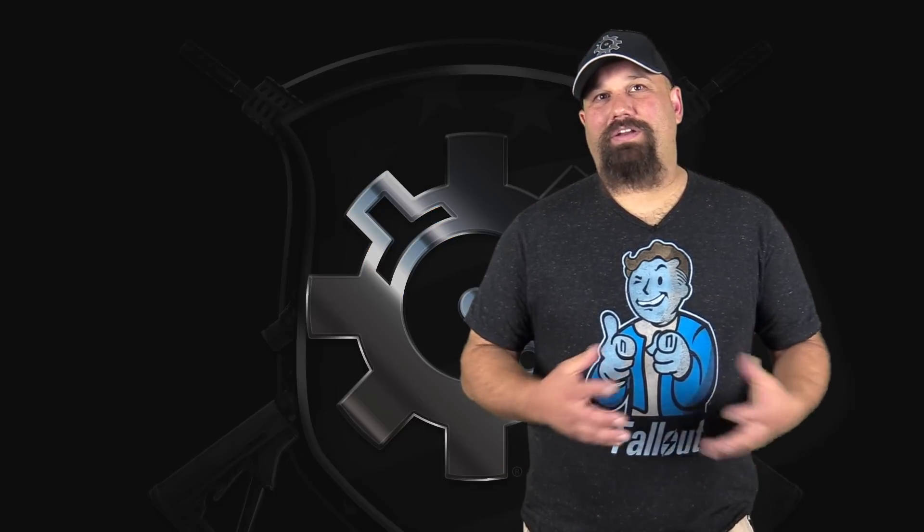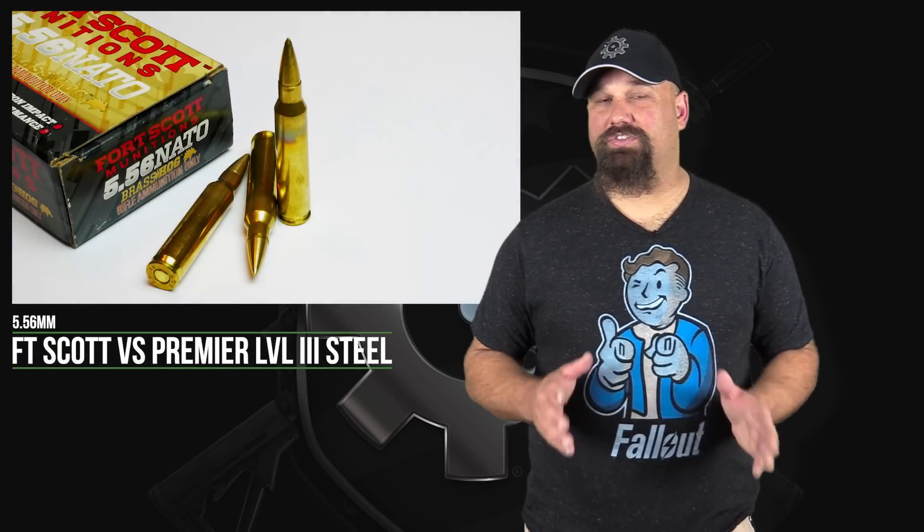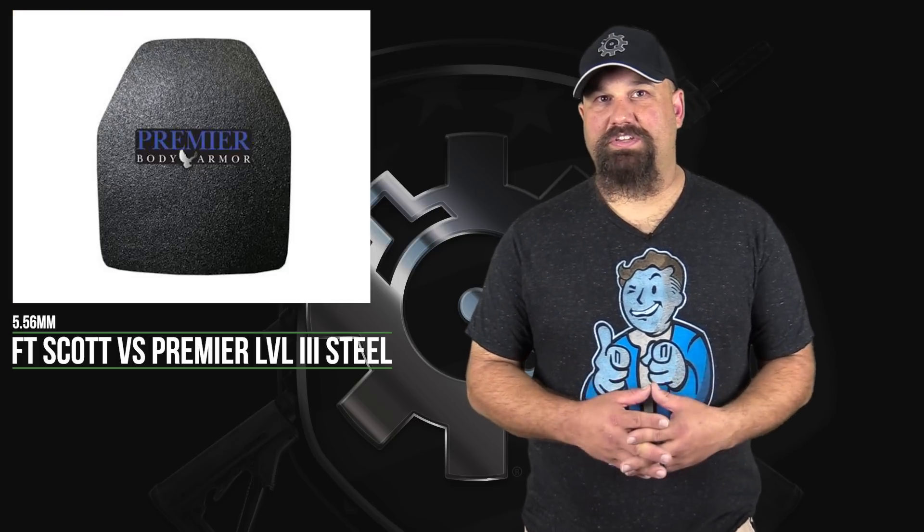Hi, Andrew here. How about an armor test today? Let's test Fort Scott's 62 grain solid brass hog against Premier's level 3 steel plate.